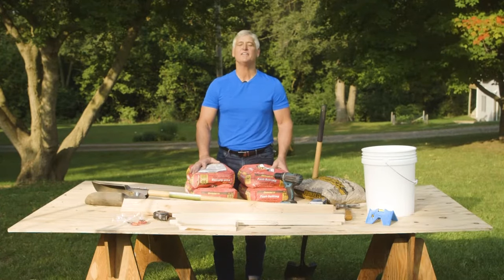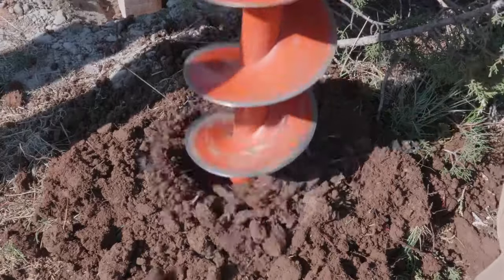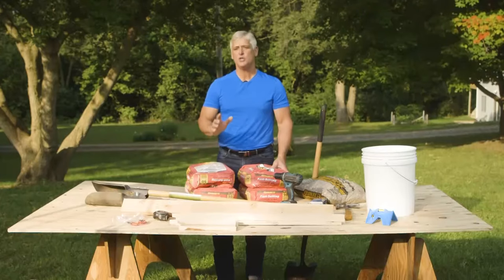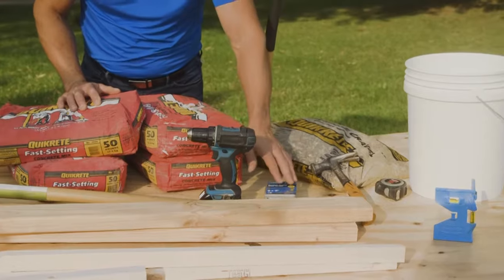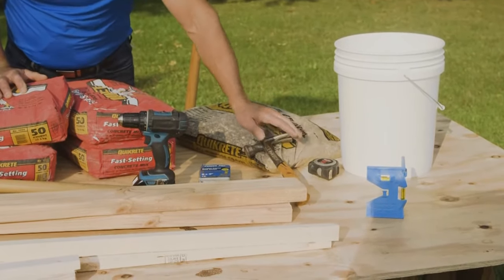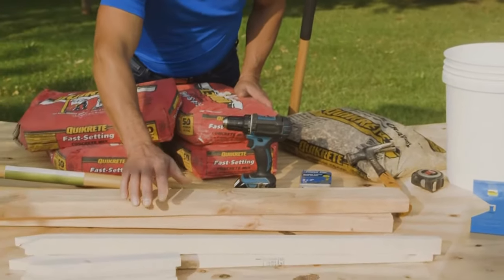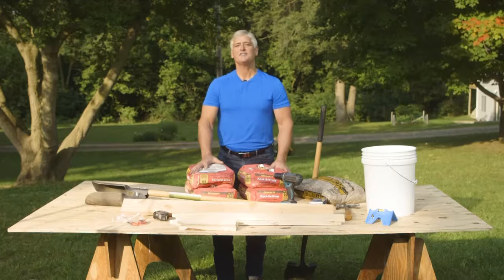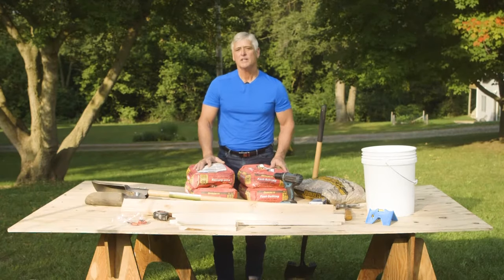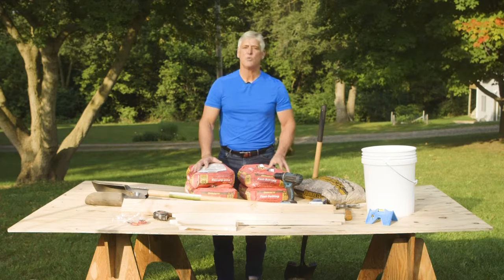To dig your post holes, you'll need a few tools. You can use a post hole digger or power auger. Many home improvement stores will have a power auger available to rent. Whatever you choose, you'll also need a cordless drill, screws, a hammer, a level, tape measure, a shovel, a bucket, pieces of scrap 2x4, and stakes. As far as materials go, you'll need some quick set concrete, gravel, and access to water.